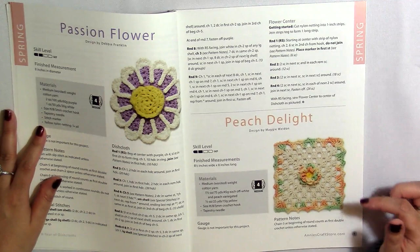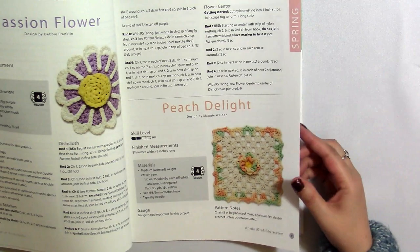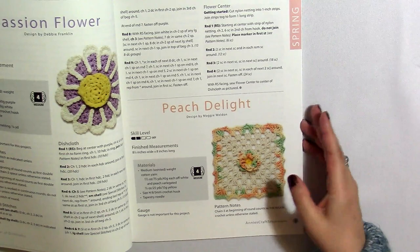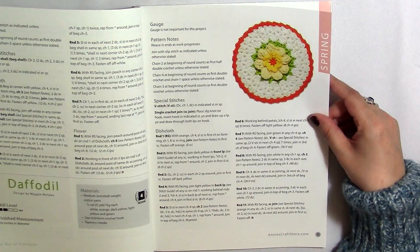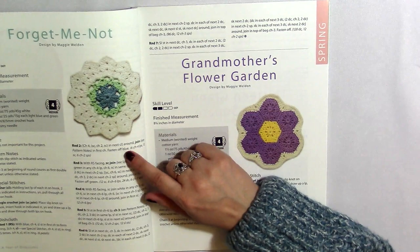Here we've got this one called Peach Delight. I really like the play with the colors — the difference between the variegated colors and the white. It also looks like a great granny square. We also have a daffodil, which I like because it's circular. And we have a Forget-Me-Not — I like the shape of that, it's really pretty.